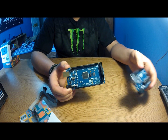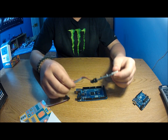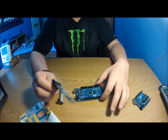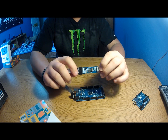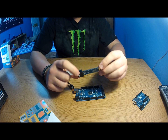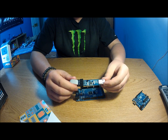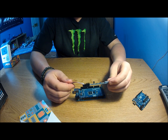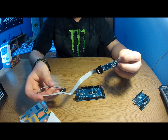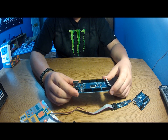One thing I'm hoping to do with the Mega is burn the bootloader to chips or use it to program my ATtiny chips. I also wanted to keep a separate cheap programmer for that job, but the programmer I bought didn't work out. If anyone has a good suggestion on a programmer I should buy, feel free to post a comment or send me a message.